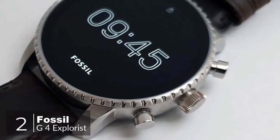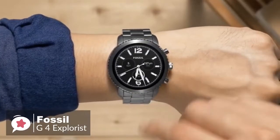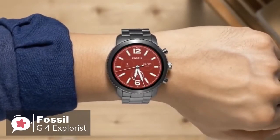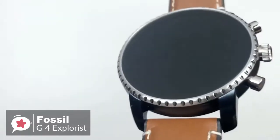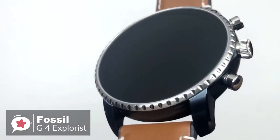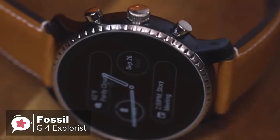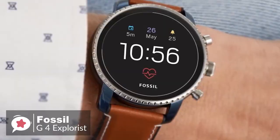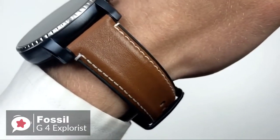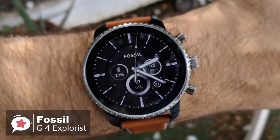At number 2 is the Fossil Gen 4 Explorist smartwatch. As fashionable smartwatches go, there is a lot to like about the Fossil Gen 4 Explorist. It's attractive, well-made, waterproof, and available in a choice of finishes and band styles. Design-wise, the Gen 4 watch looks like a traditional mechanical timepiece more than most of its Android smartwatch rivals, down to its large flat glass front and notched bezel and crown-style buttons. However, what separates the Q Explorist from a mechanical wristwatch is its excellent 454 x 454, 1.4-inch display. The Q Explorist's OLED panel is pin sharp, bright and colorful.